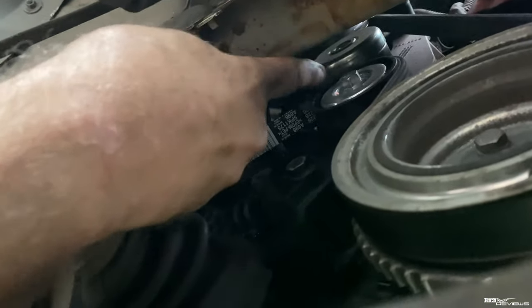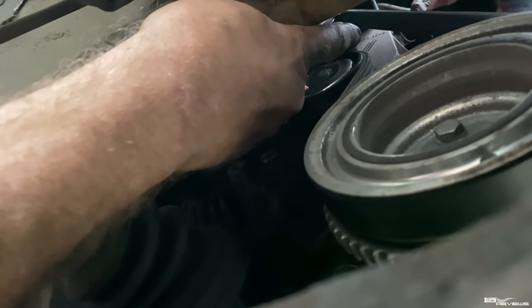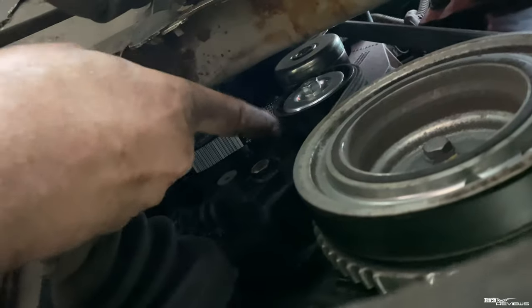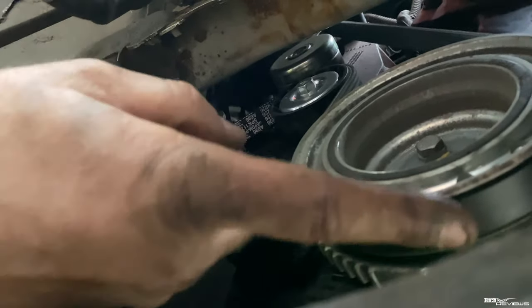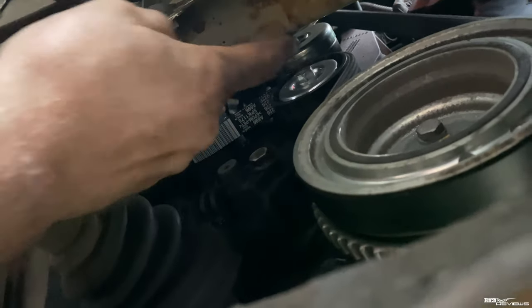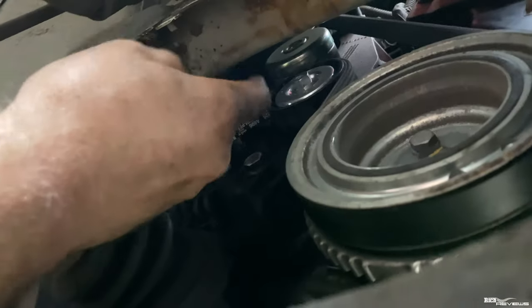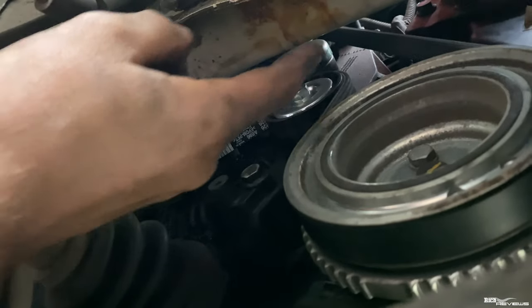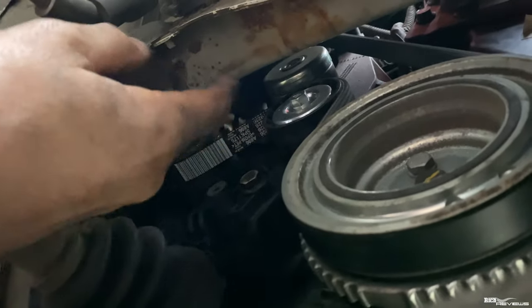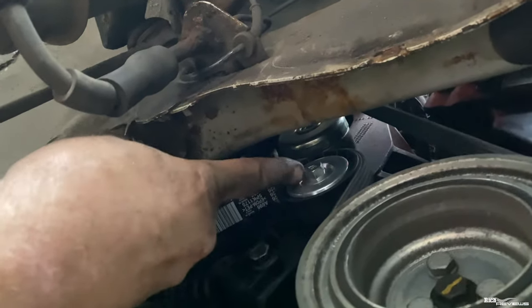Then I put the new tensioner in. There's a little lever or piece of metal that goes in the top that keeps the tensioner under tension, so you can put the auxiliary belt on quite easily. Then you loosen that off — you have to put it under tension again and then release the item in the top, which is in effect holding it under tension, to allow you to put the auxiliary belt on. But it's not that hard to hold it and put the auxiliary belt on anyway.